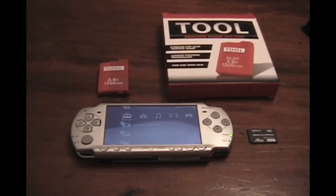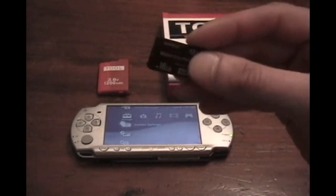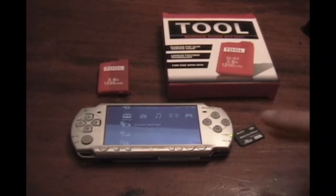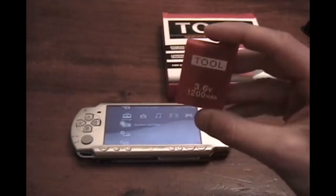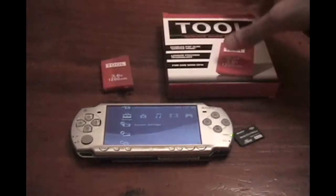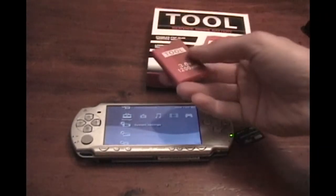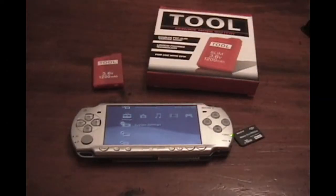All other special editions are okay for hacking and installing custom firmware. You also need a memory stick — I'm using a 16 gig memory stick so I don't have to worry about space. The other thing you're going to need is a tool battery, otherwise known as a Pandora battery. I purchased mine; it wasn't that expensive, about $24, and it comes in the mail. You can make a tool battery but I don't recommend it — you run the risk of destroying the battery. You'll also need a PC and a USB cable.